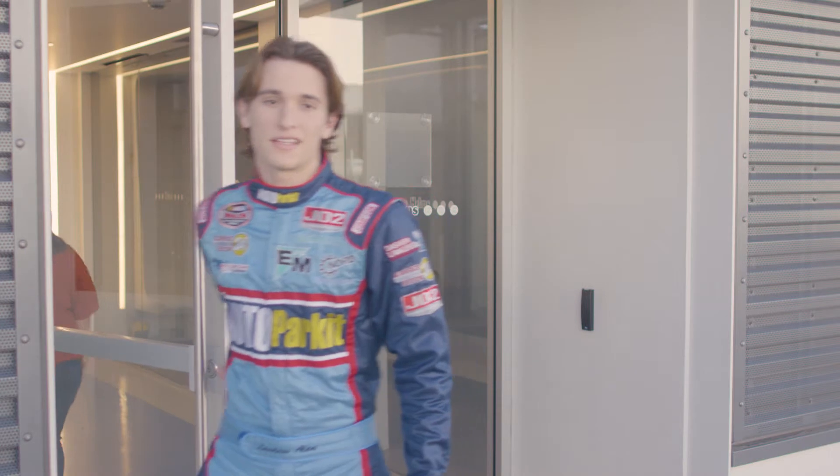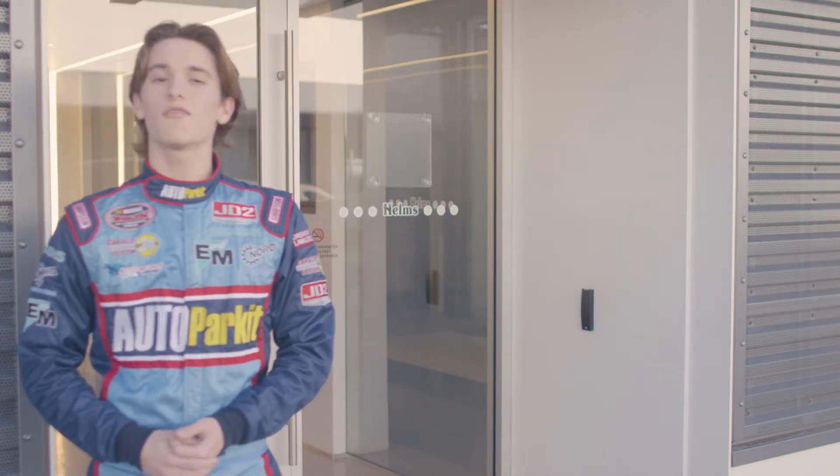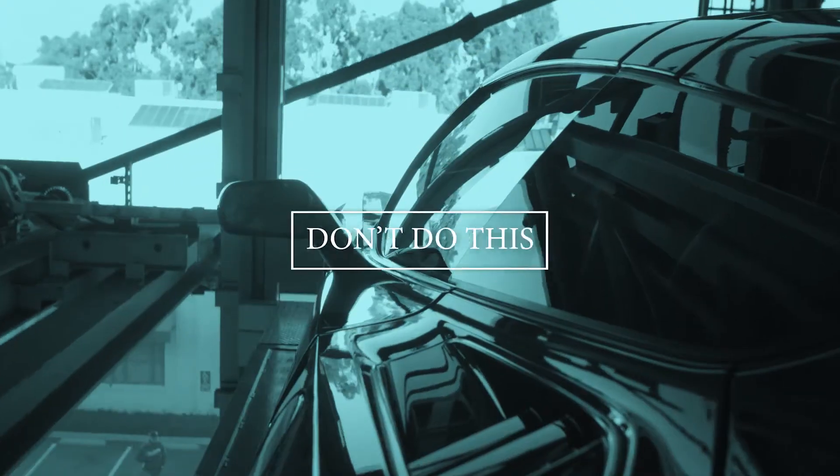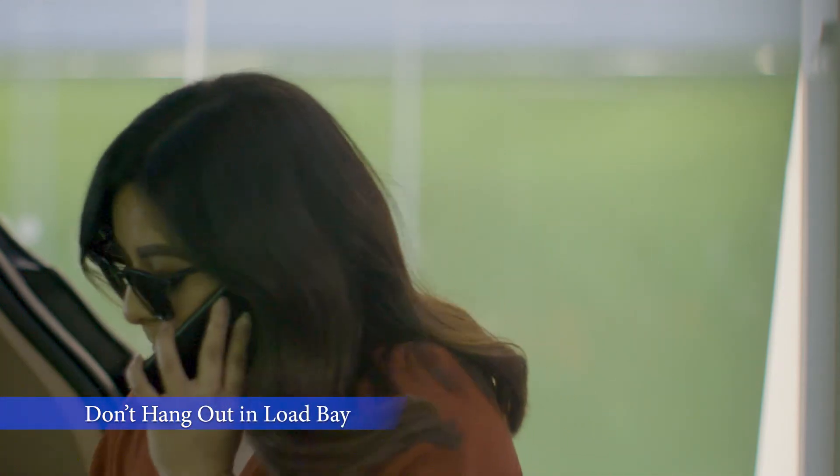Now that's the way parking is supposed to be, right? So now that you know what to do, let's go over what not to do. Please don't hang out in the load bay after you park your car — others might be waiting to park their car as well.